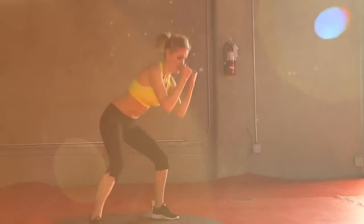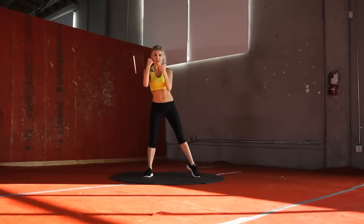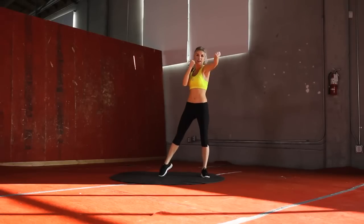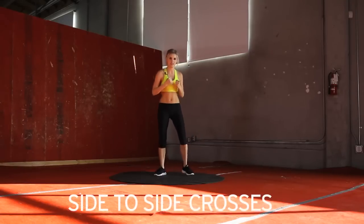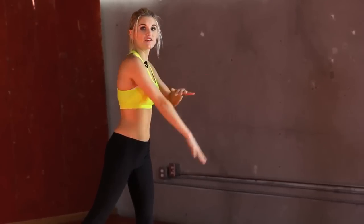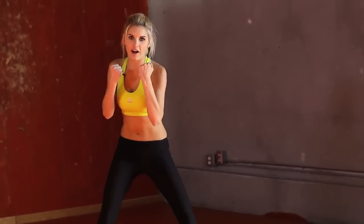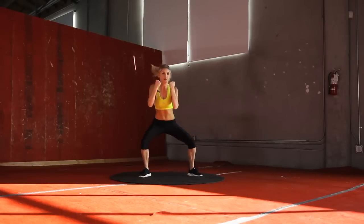Come on, give it some welly, guys! 5, 4, 3, 2, 1. Now we're going to do side to side crosses. I just want you to punch out to the side — this arm going out, and the same leg facing the other way. You want to pivot your feet across. We've got 30 seconds, let's go. Follow your eyes to your arm.